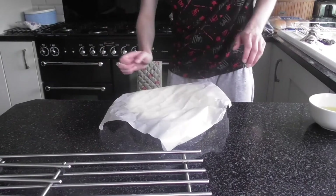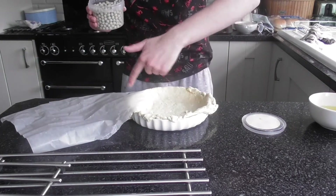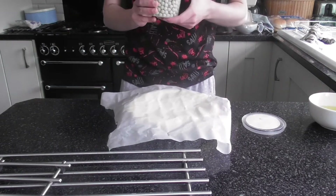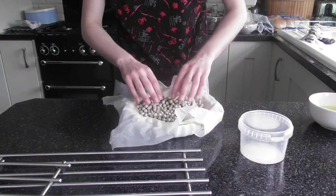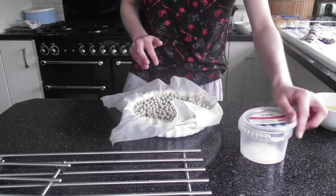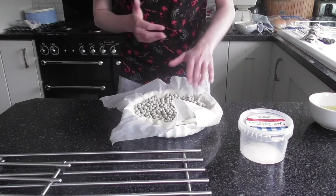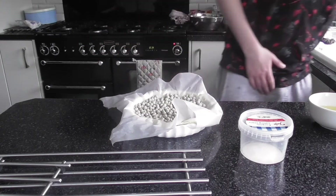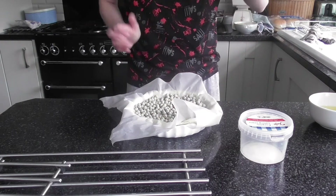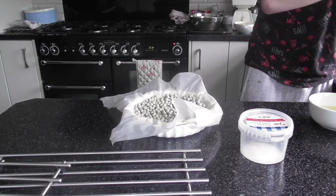Going back to the pastry — it's been chilling for 30 minutes and has been pricked. Leave the excess pastry around the rim, then get a sheet of greaseproof paper and cover it, then pour all the baking beans over it. This bakes in a 190-degree oven for 25 minutes, then I'll remove the paper and lower the heat to 180 and cook for another 10 minutes.